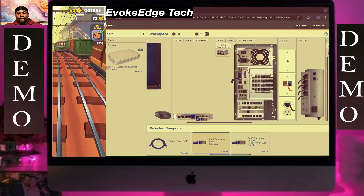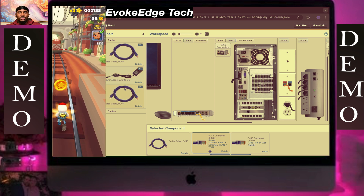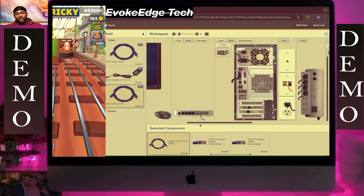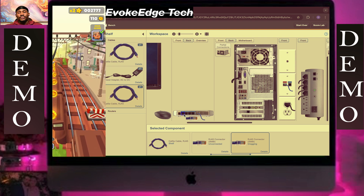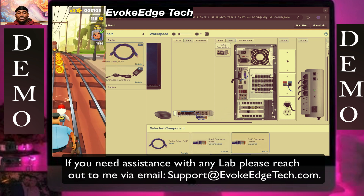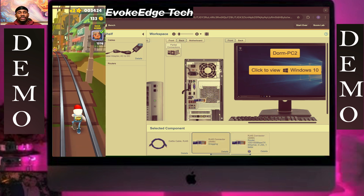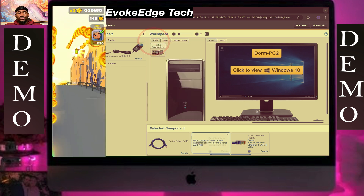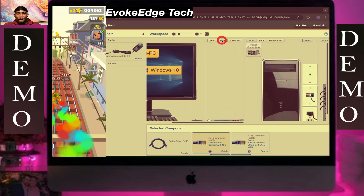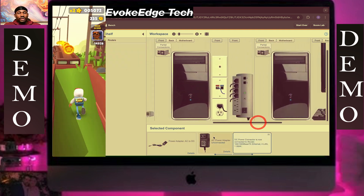Let's connect this here, then click on cable. Use an RJ45 to connect this here, and let's connect this to the other computer. Let's plug in this adapter and connect this to this.